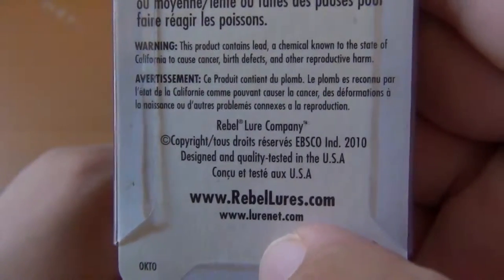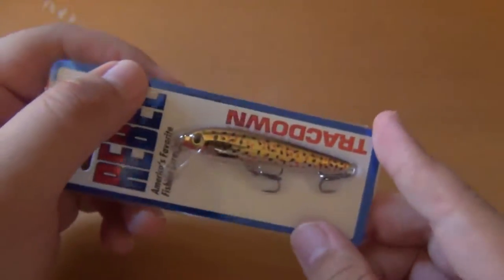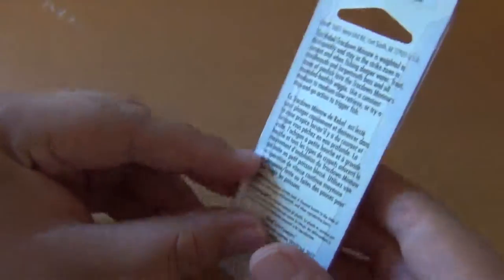Rebel Lure Company — RebelLures.com. I'll try to find a link to this particular one in case you're interested in purchasing it. If I find it I'll link it, but if not I'll link to the official Rebel website where you can find most of these lures. I found this one at Walmart and I don't remember how much I paid, but it was pretty inexpensive.